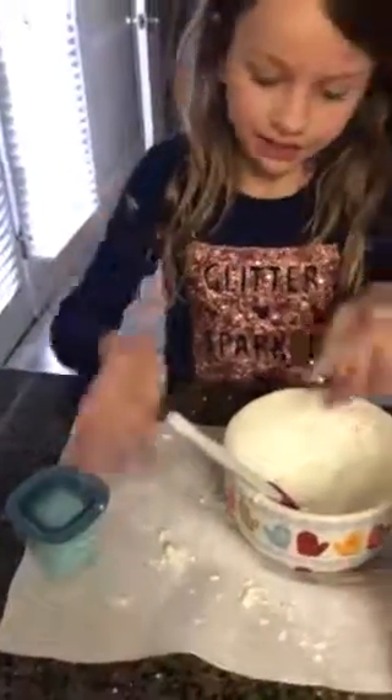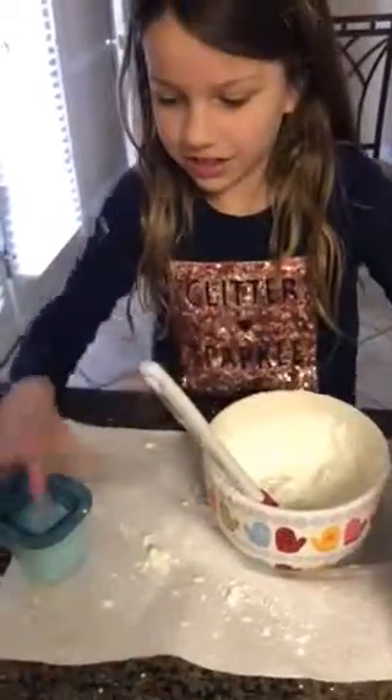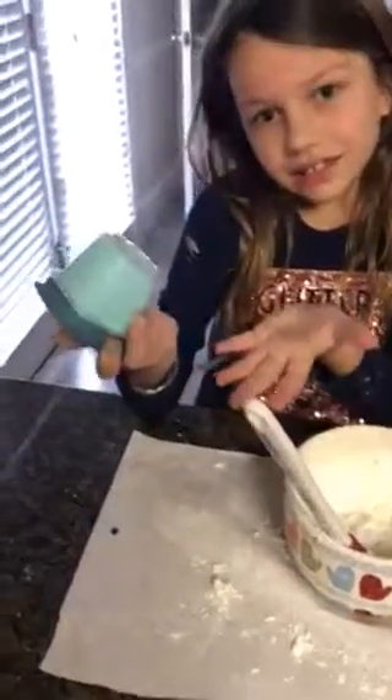At the end you have to wear gloves, and when you're done, it would look like this.